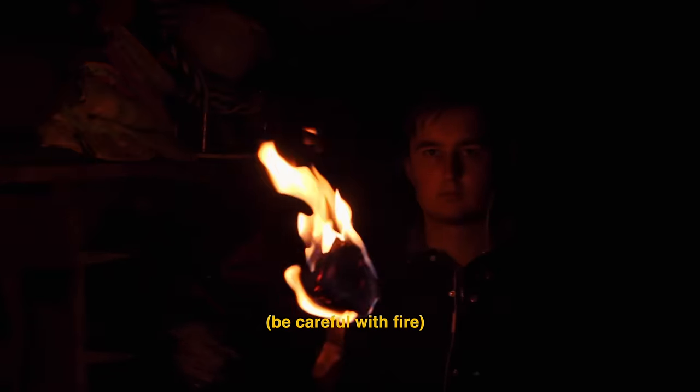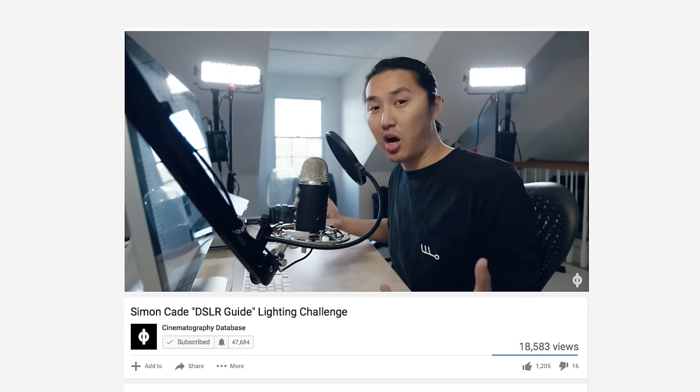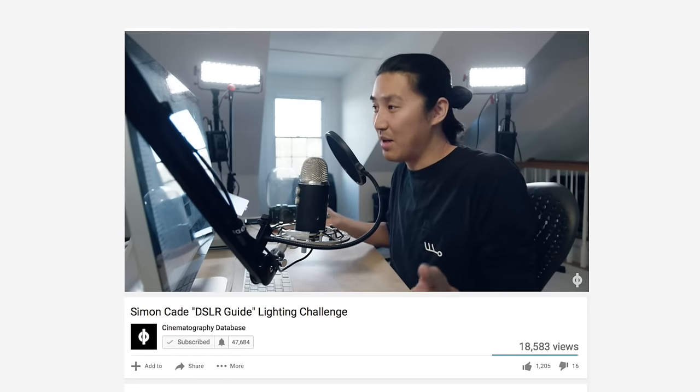Next let's try a daylight shot, and this one actually started with a YouTube comment. I asked Matt Workman whether he could design any lighting setups for a small location instead of a large studio where you can just put the lights anywhere. Before I knew it he had made a whole video and was challenging me to shoot his virtual lighting setup. Let's take a look.